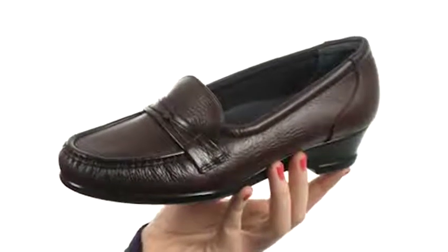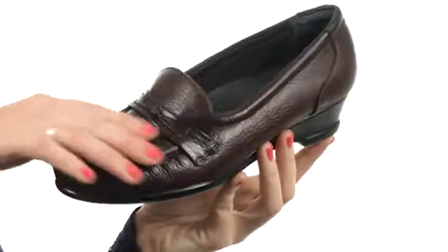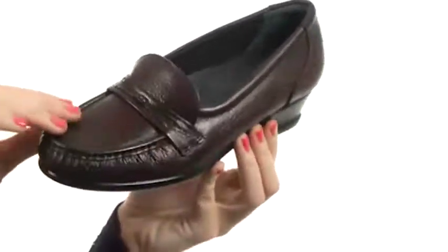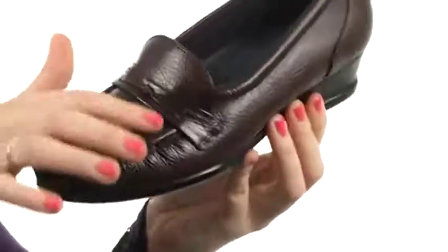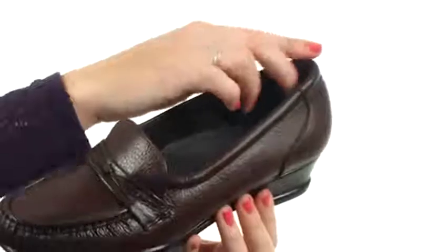Look no further than The Easier for ultimate comfort. They've got an amazing leather upper which looks and feels great, and I love the detailing that you can find all throughout the top as well. Now of course it's padded nicely here.